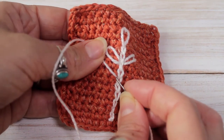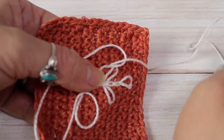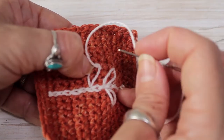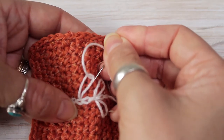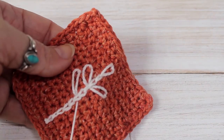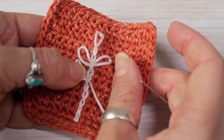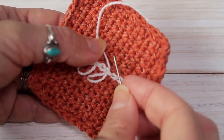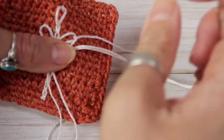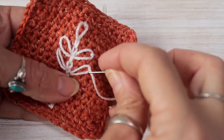I'll do it once more but not as slow this time. Through there, pull, pull all my yarn through, insert here, now parallel — it should be here. As you can see mine has gone a little bit too tight, so I can just open that loop slightly. I'll do the other side so it's symmetrical, and secure.